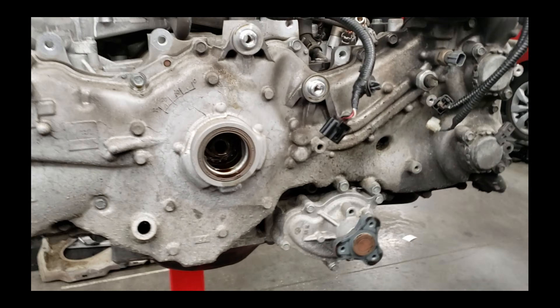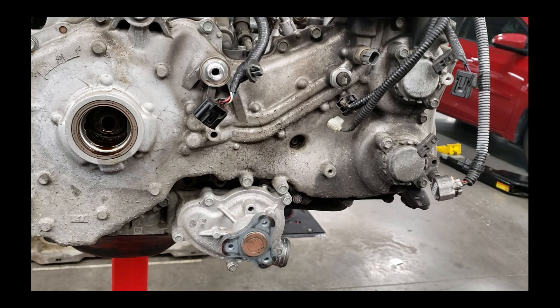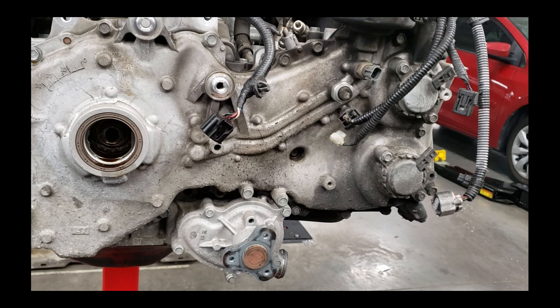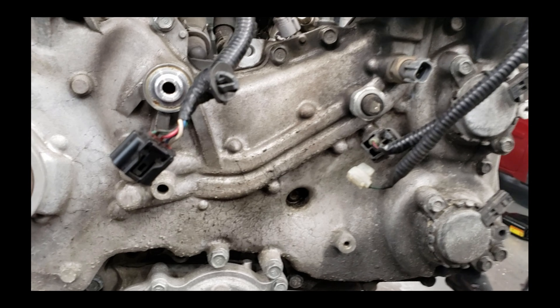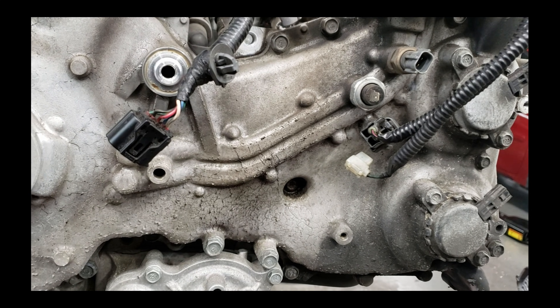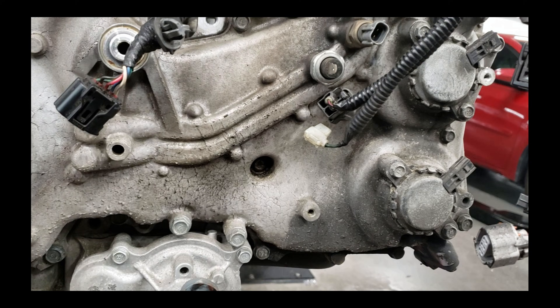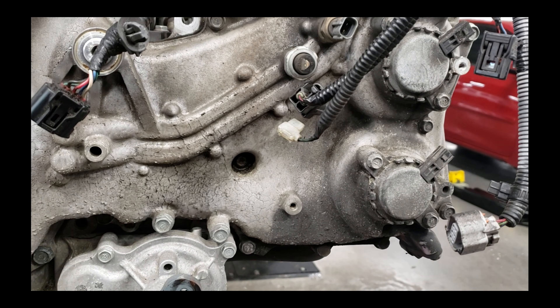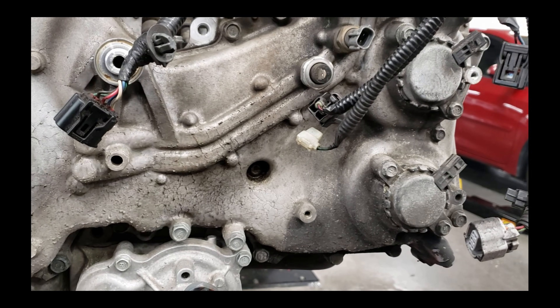Once you've got that off, you can pull all the bolts for the front cover and then pry the front cover apart. When you get all the bolts out and you're 100% sure all the bolts are out, you've got to pry on the front cover pretty good. It's glued on there and it doesn't just come off - you've got to actually put a lot of force into it. Make sure all the bolts are out; obviously you don't want to crack this cover, but you definitely have to put some force on it.